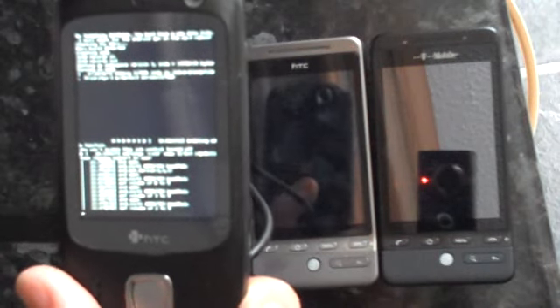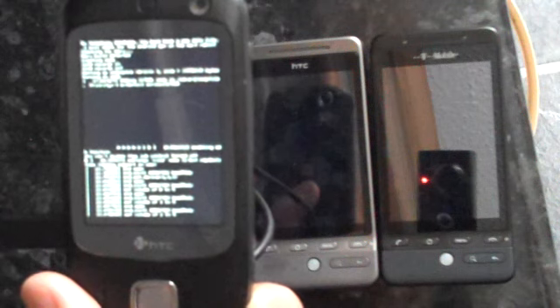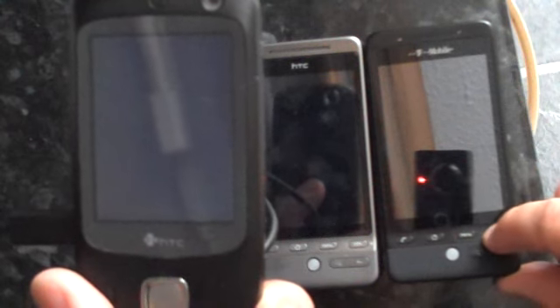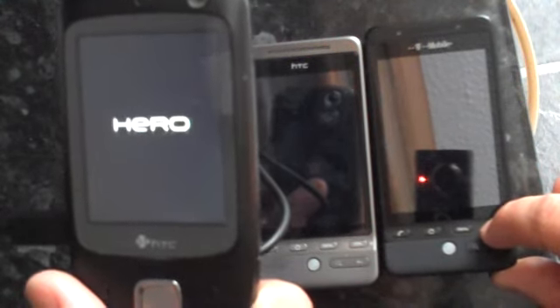This is sort of a dual boot — it's not a full ROM on the Touch Dual. If I turn on — we'll just wait for the screen to come up here — as you can see it's gone black on the Touch Dual, and we've got a Hero.